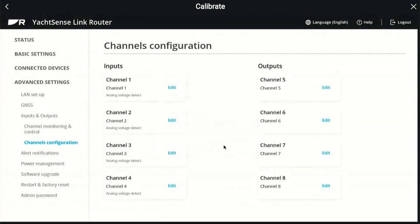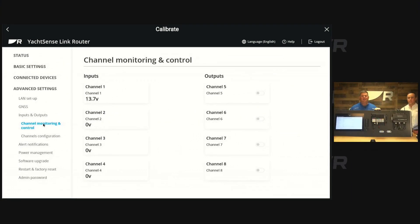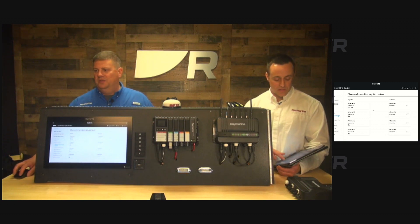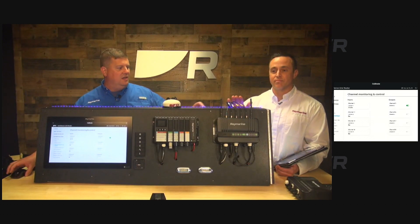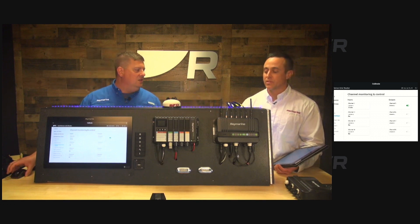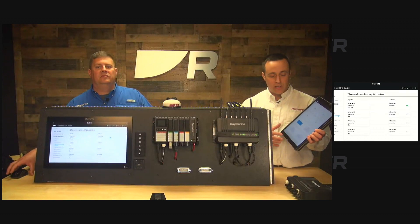Pretty cool. So do you have an example of this? If you go to the channel monitoring and control, we can go ahead and flip on channel five. That's wired right to these little LED strips right here. So with channel five, if I click it on — oh yeah, look at that! You can see we got strip lighting across the top, and that is being controlled through the YachtSense Link. You can also control that from the app — we can see the channel has been turned on and I can also turn it off.